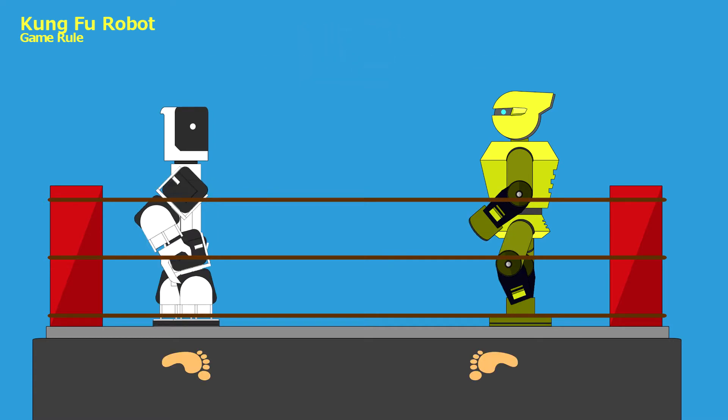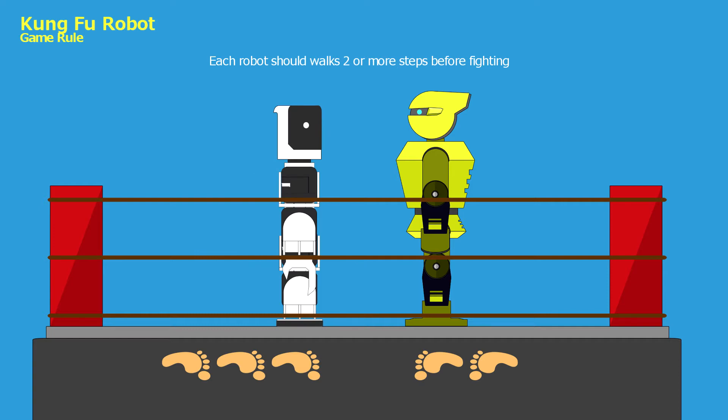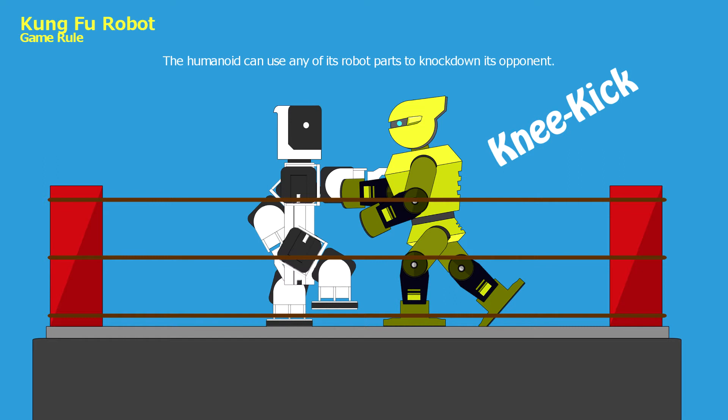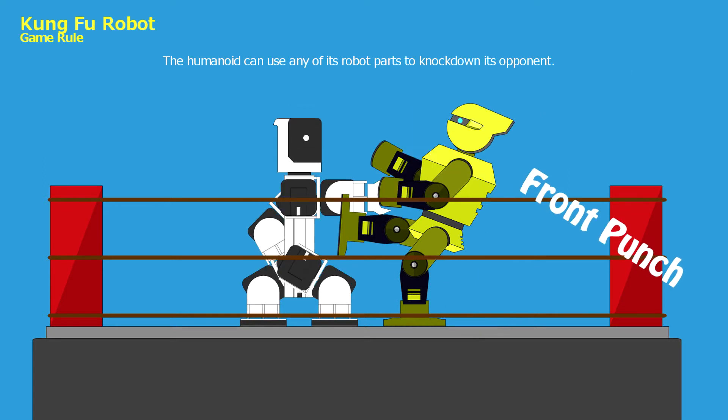When the game starts, each robot should walk 2 or more steps before fighting. During the game, the humanoid can use any of its robot parts to knock down its opponent.